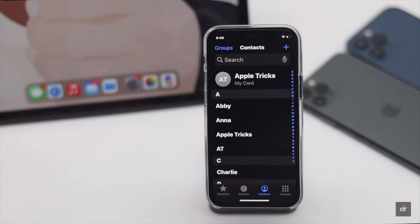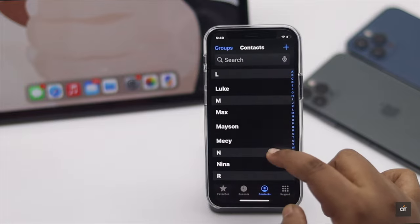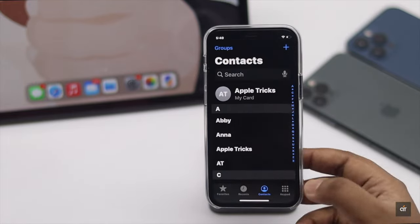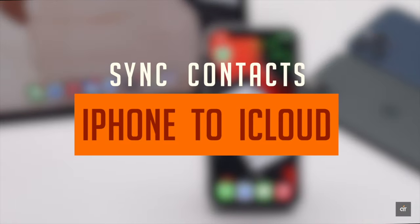Do you want to sync your iPhone contacts to iCloud for better protection, so if something happened to your iPhone you don't lose them? In this video we will show you how you can backup contacts from iPhone to iCloud.